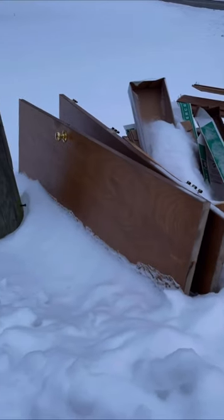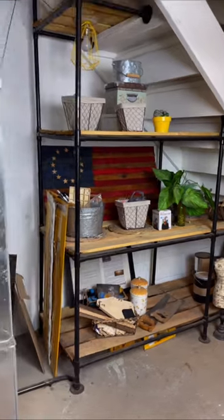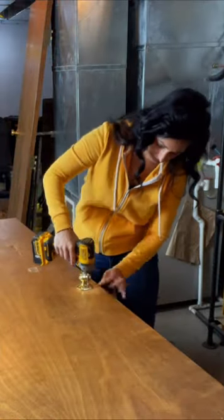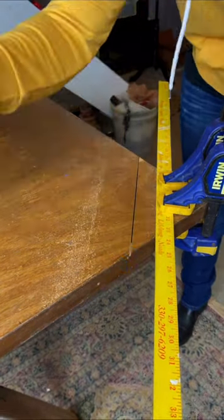I saw these doors in my neighbor's trash last year and brought them home without having a very good idea about what I was going to do with them. Now this is an area in my basement with shelves. I like to film in front of it, but that furnace right there is quite the eyesore. So this year I thought that I would make a screen with both of those doors.